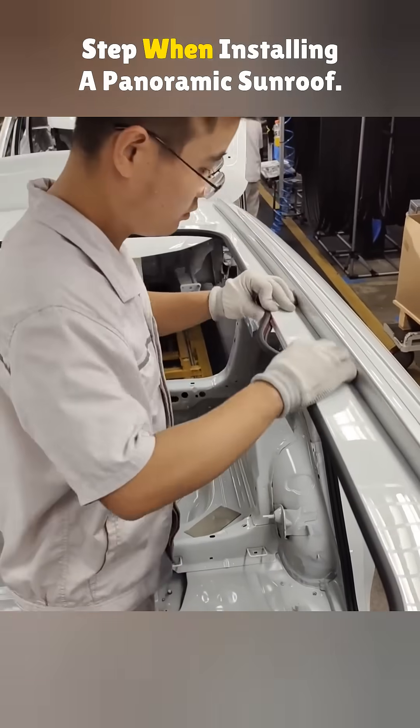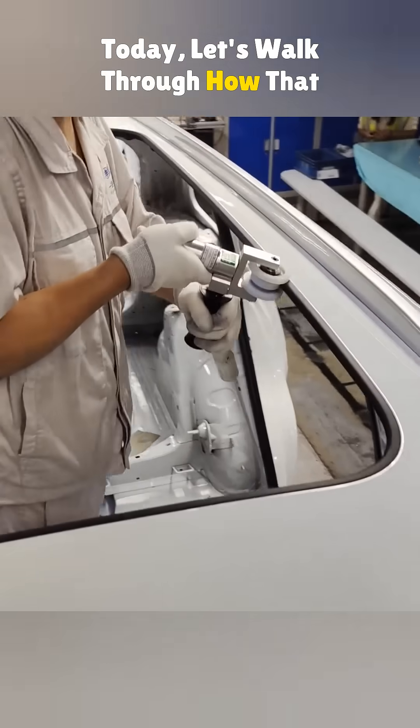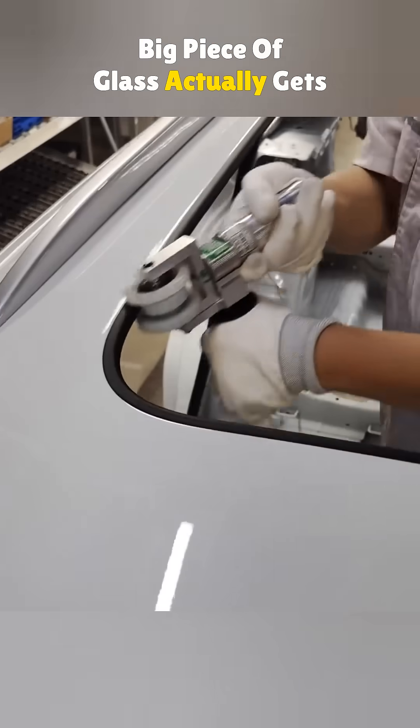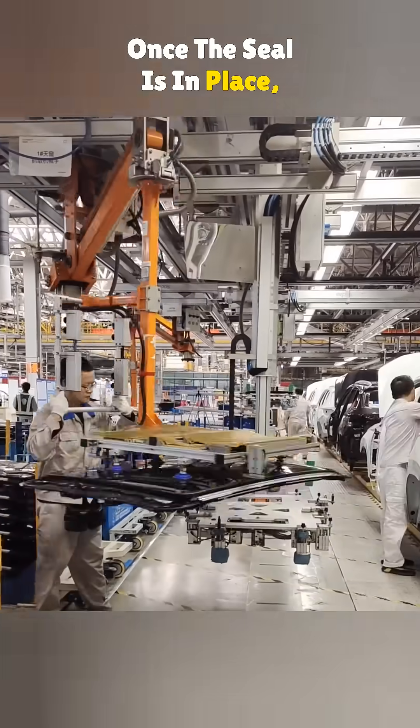This rubber seal is the very first step when installing a panoramic sunroof. Today, let's walk through how that big piece of glass actually gets installed in a modern vehicle. Once the seal is in place,